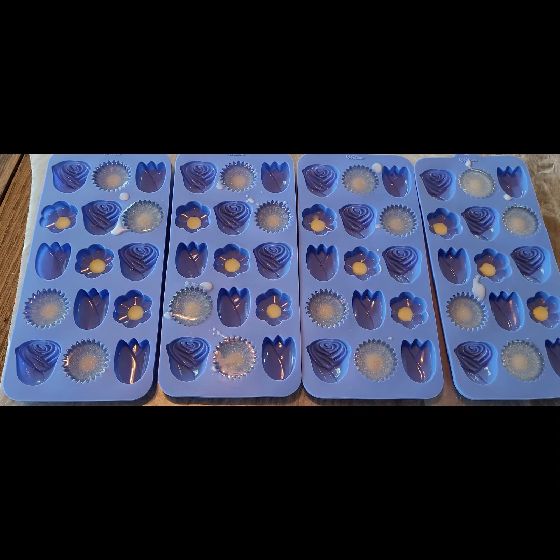The blue flowers have a sweet pea fragrance, which has notes of hyacinth, lily of the valley, violets, and wild jasmine.